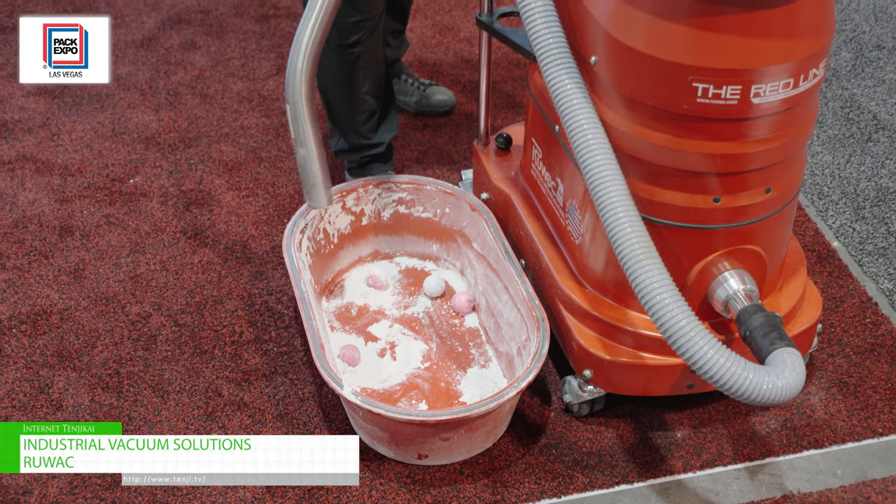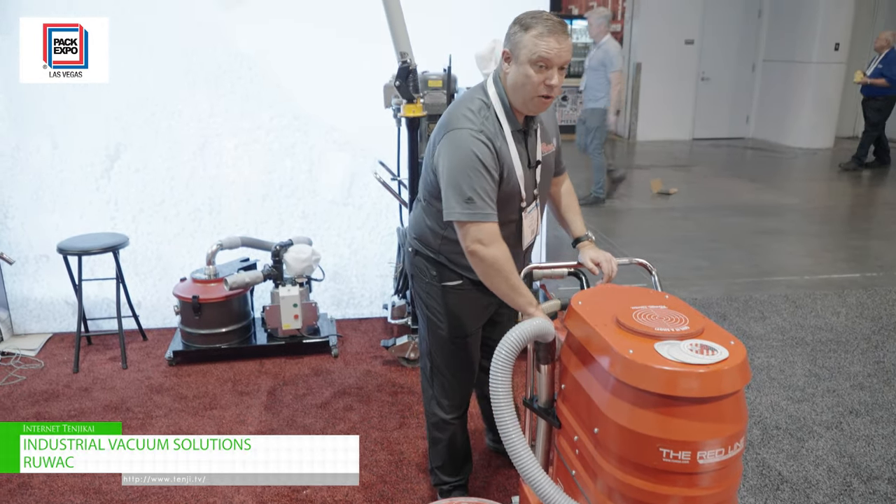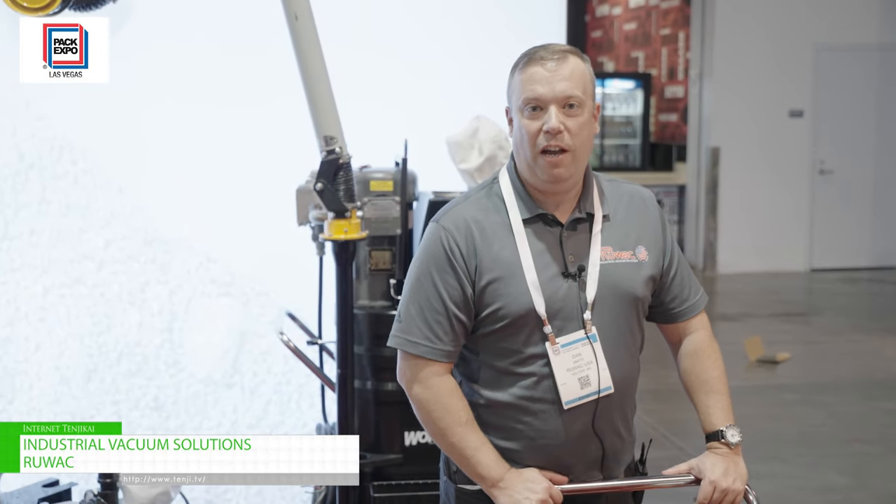The machine itself runs at 72 decibels and has a nine gallon dustpan. It is used for any industrial dust collection or vacuuming application.